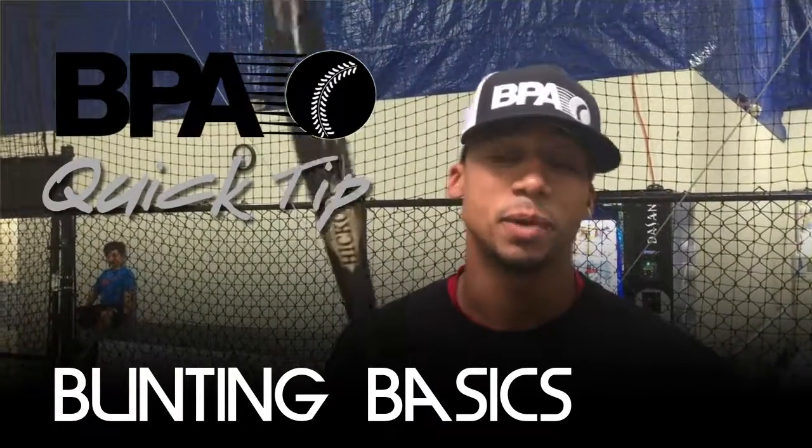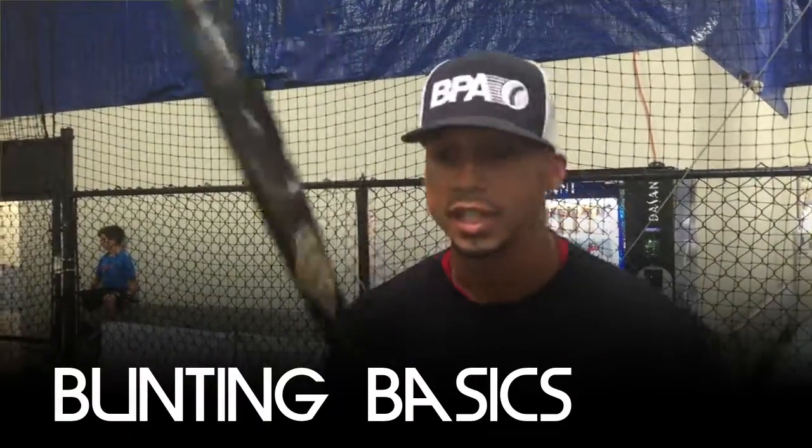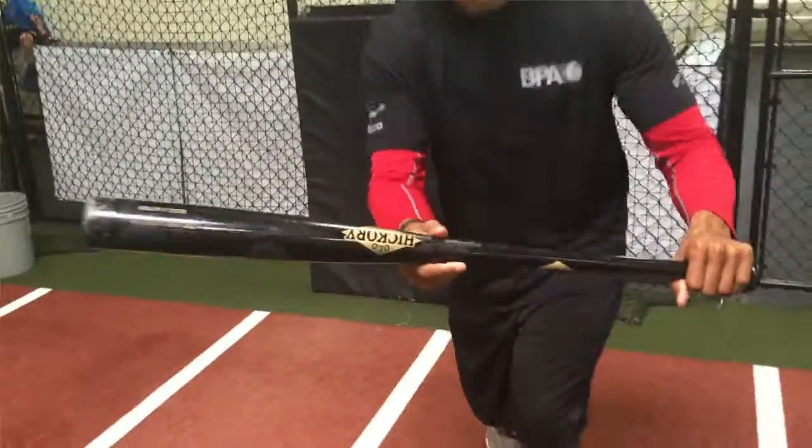Sean from BPA. Today we're going to talk about bunting. I have a bunch of third base and first base. First, robot bunting — staying behind the barrel, staying well.